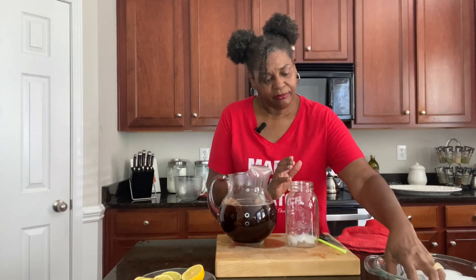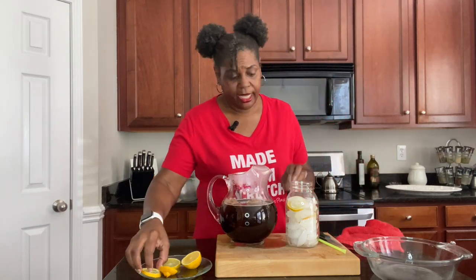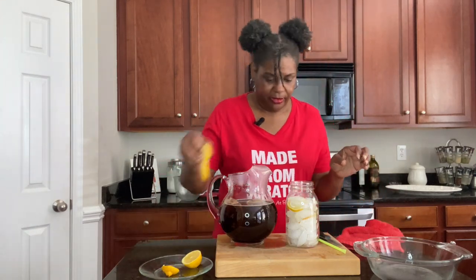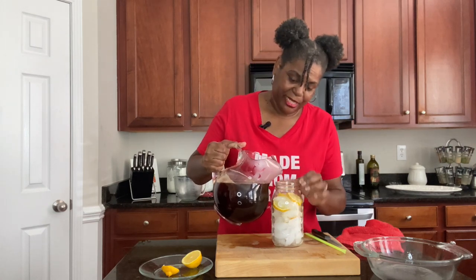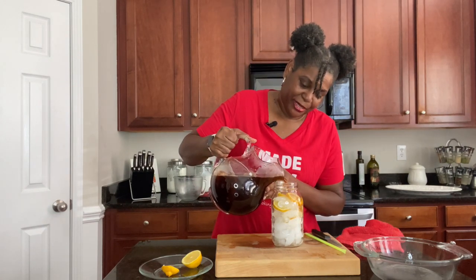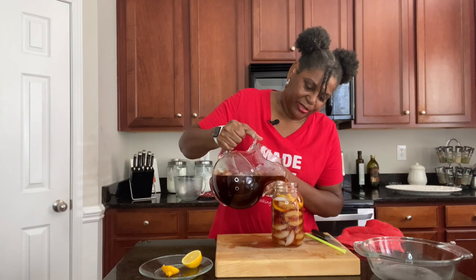Now I'm going to put our ice in. I like to go in with at least one of my lemon slices down at the bottom, another one in the middle, and my last one on top. This is going to be amazing. Let's go ahead and pour it into the glass nicely.